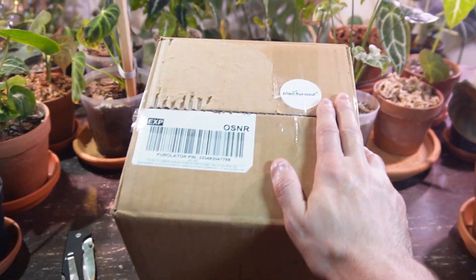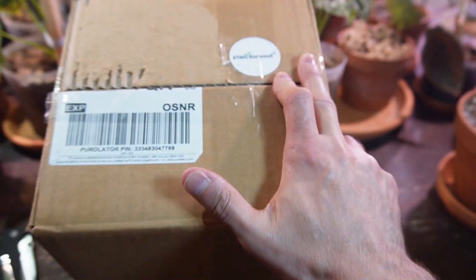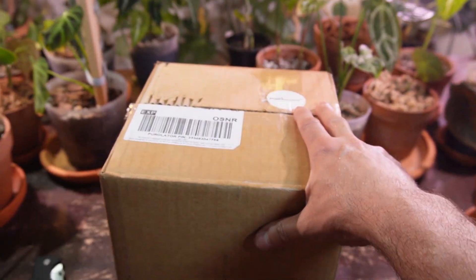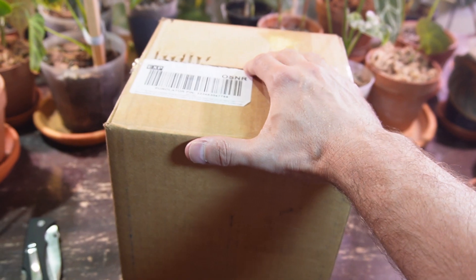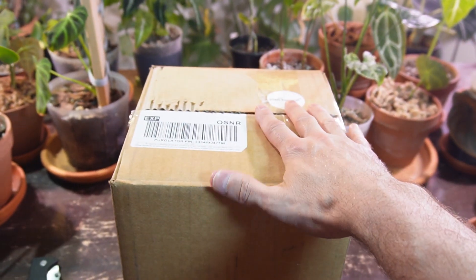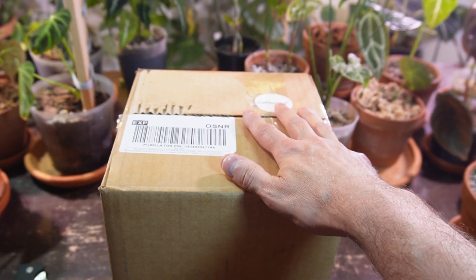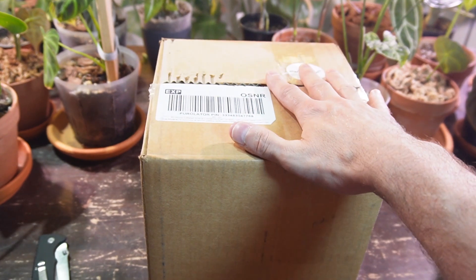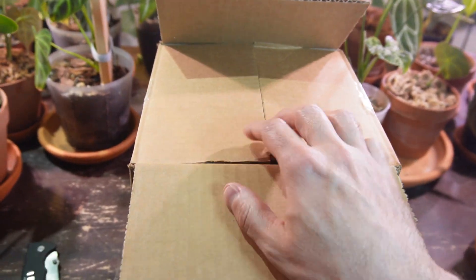Hey, it's Jeff. Welcome back to another video. Tonight, I just got home from work and I received a package in the mail. This is two plants from Plant4Soul. Just thought I'd do a quick unboxing. I just quickly sliced it open here and took off the packaging label. I purchased two plants — one for a friend and one for myself. They're identical plants. Just wanted to quickly show how it's packaged and these absolutely gorgeous plants.